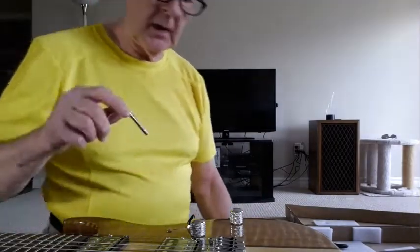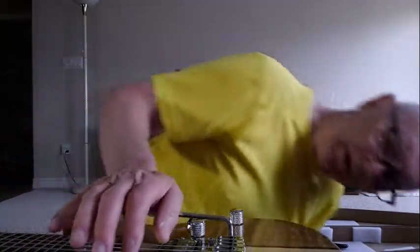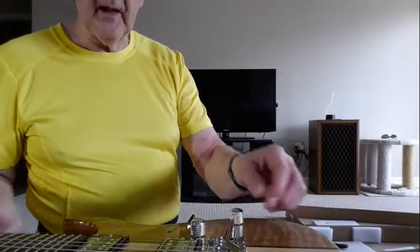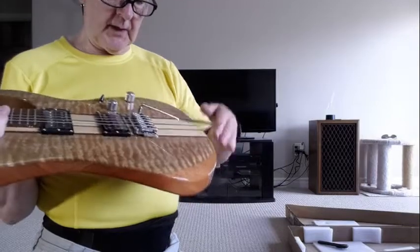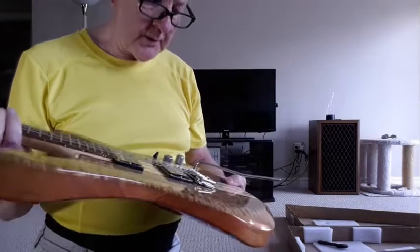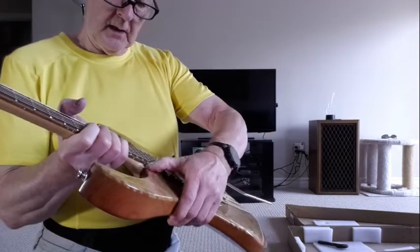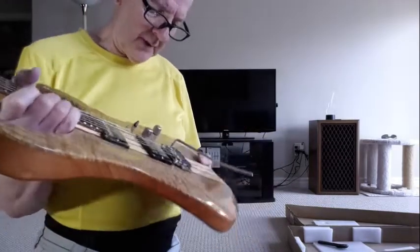There was some question about the whammy bar flopping around. It's supposed to have a set screw, and there is one. Some guys showed it just falling straight out, but there is some tension on the set screw where you can adjust it to where you want it. I found a little bit of powder left on the front, but that will come right off with cleaning.